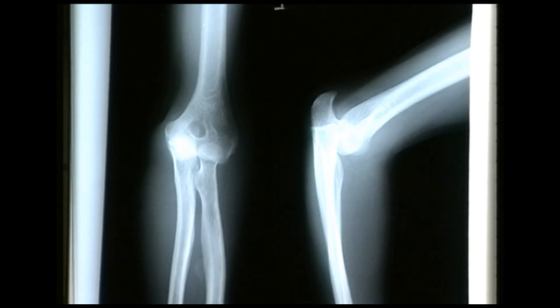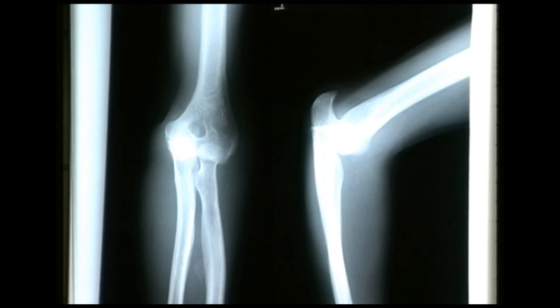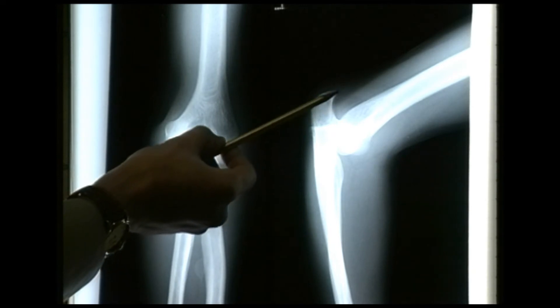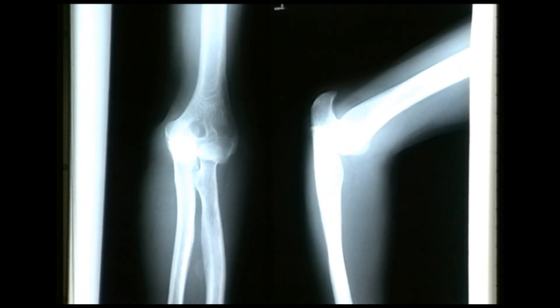These radiographs illustrate the value of taking two planes at 90 degrees. We have the anteroposterior radiograph on the left and the lateral view of the same left elbow on the right. I can't see any fractures but there's certainly a dislocation of the elbow joint. To the trained eye that would be obvious on the AP view, but in the lateral view it's far easier to spot — the elbow joint is clearly dislocated and should be in continuity with the humeral condyles. This is a posterior dislocation.